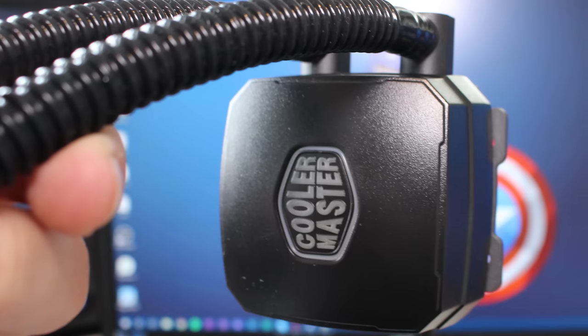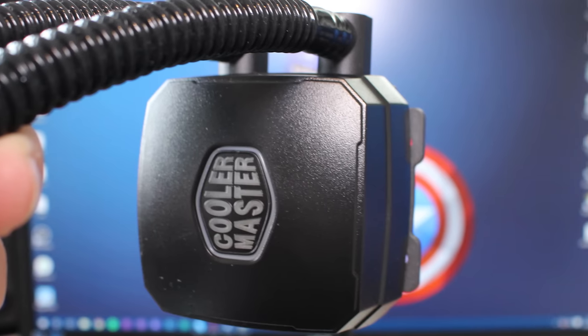Nevertheless, it's a very quiet pump and a very efficient pump, which to me is all that matters. This cooler provides mounting for all of the most recent and some slightly older CPU socket designs, namely LGA-1150, LGA-1151 (the new socket), 2011 V3 for enthusiast builds, as well as FM2, FM2+, AM3, and AM3+ sockets from AMD, just to name a few.